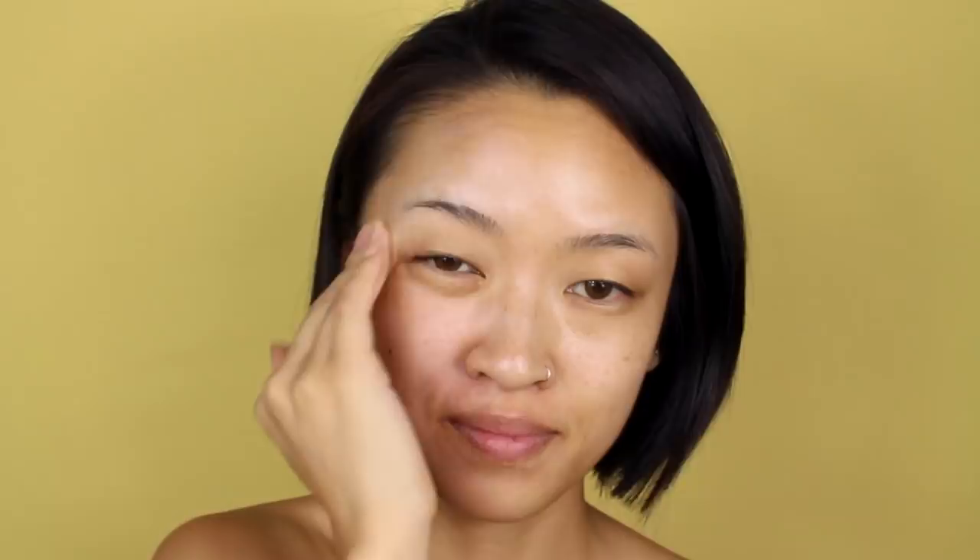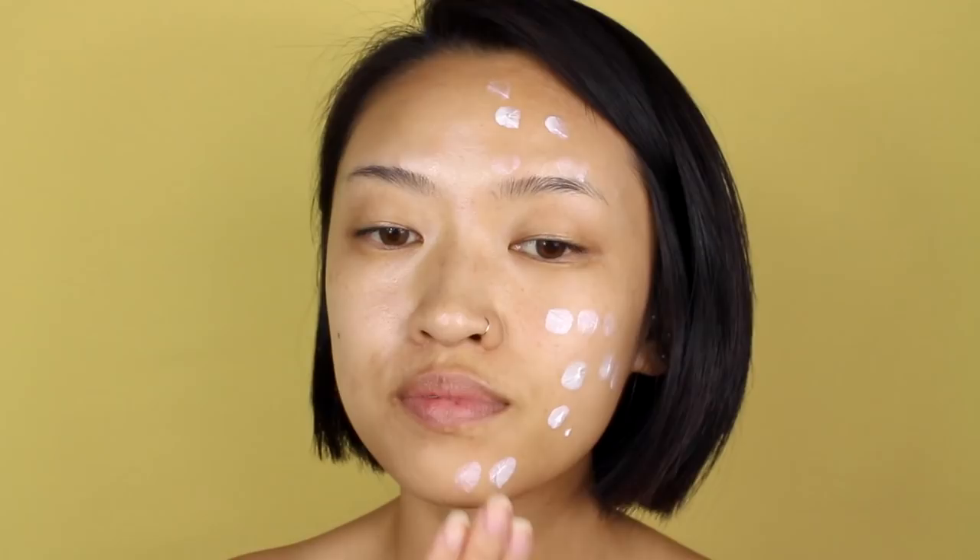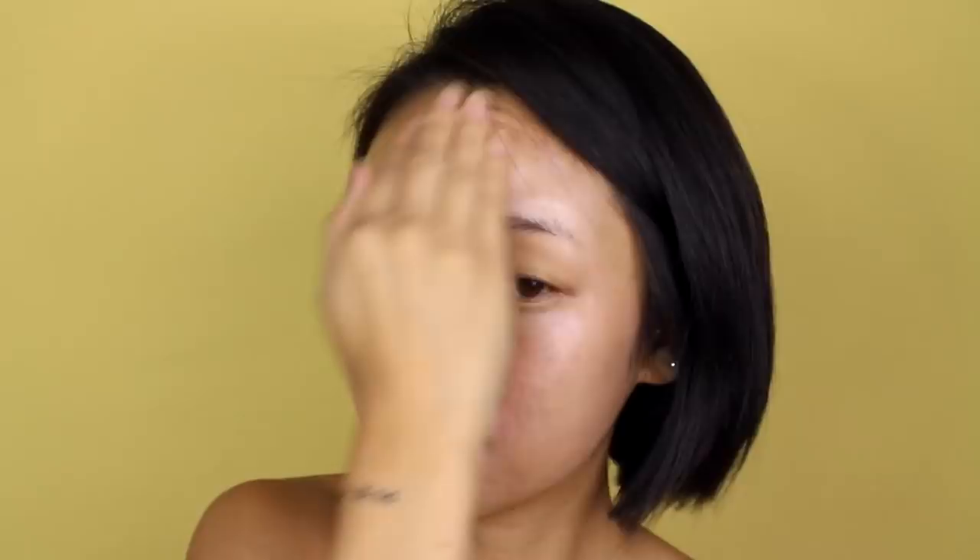You can really see the difference here between the right side of my face where I've applied the primer versus the left side of my face, which is a bit more dull looking. On top of that, it's really lightweight — it feels just like a moisturizer. You can use it as primer, mix it in with your foundation, or even use it as a highlighter at the end. It has mild ingredients and, something that's really important for me, it doesn't irritate my skin or cause acne.